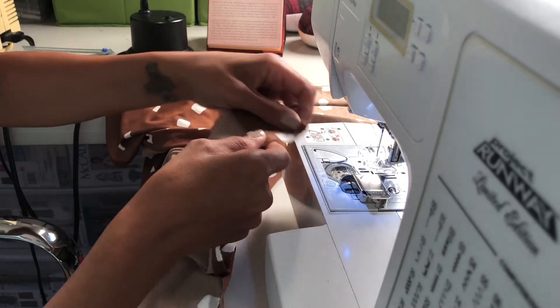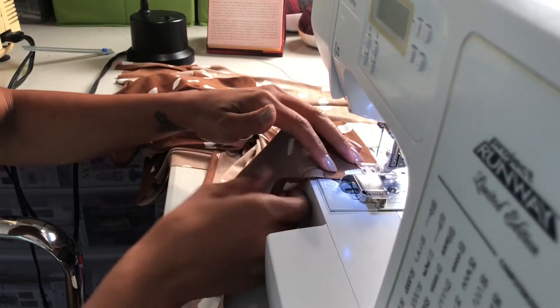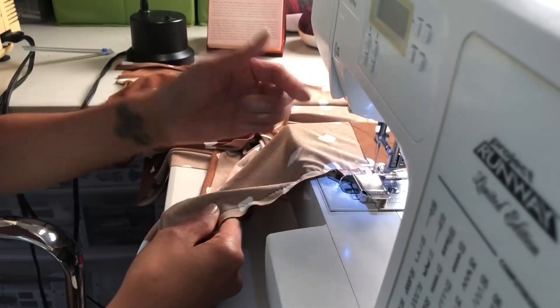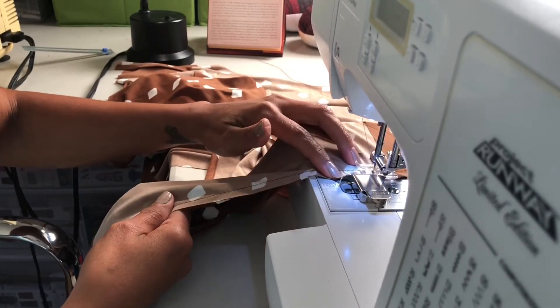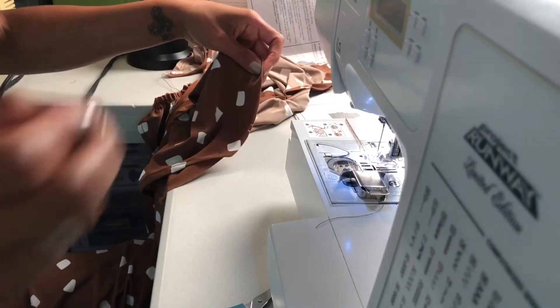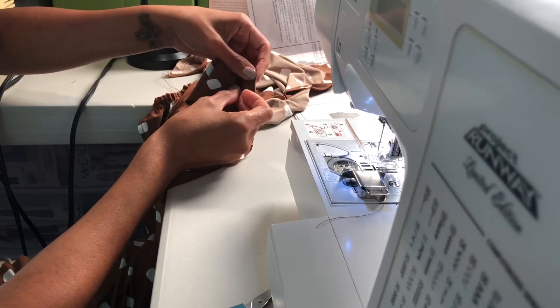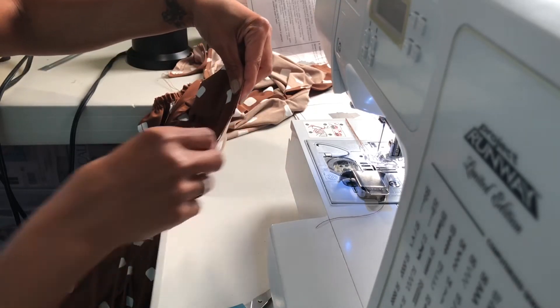You want to leave a good length of thread so that you can pull your threads to gather them. I'm going inside the seam allowance here. We're going to pin the side of the front overlay to the side of the bodice and baste this down.